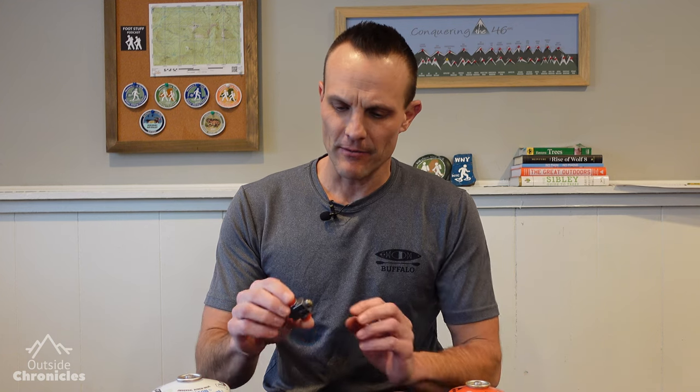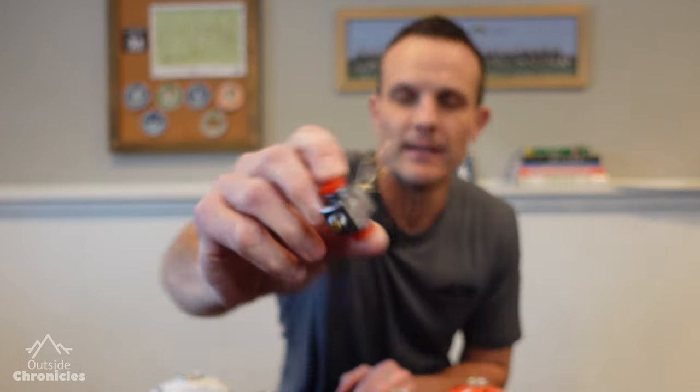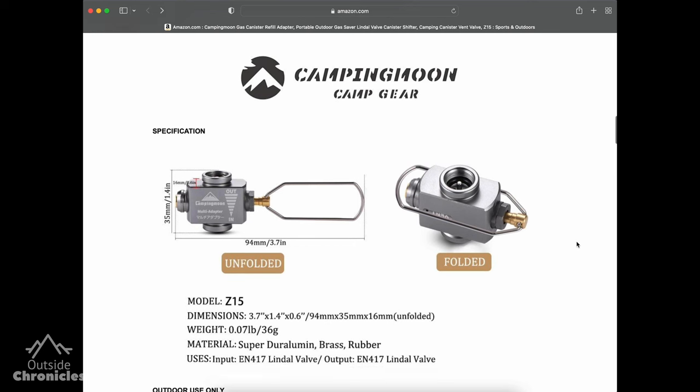Hey Outsiders, it's Mike from Outside Chronicles. If you're like me, you've got an army of half-full gas canisters laying around. There's not enough gas for one trip, and you don't want to take both of them along with you. I think I found a really good solution — it's this little valve I found on Amazon. It's called the Camping Moon Gas Canister Refill Adapter.